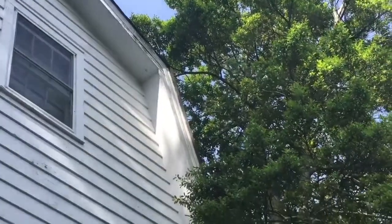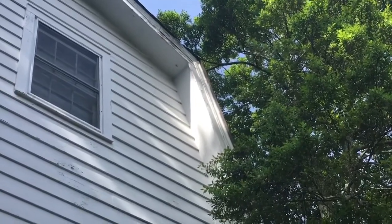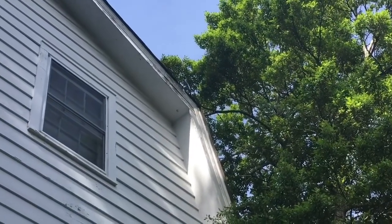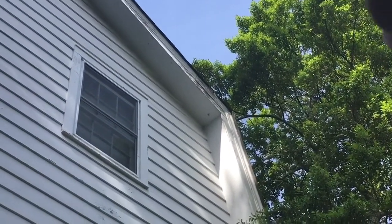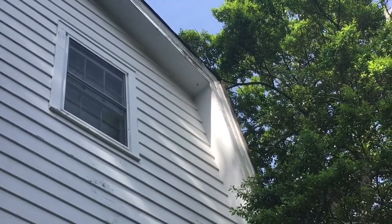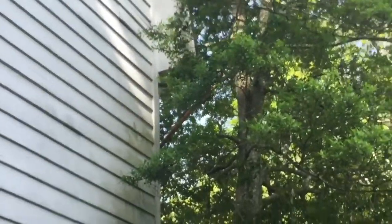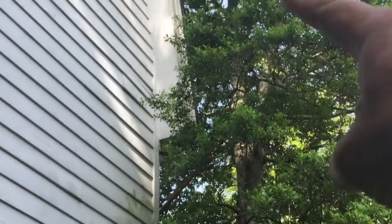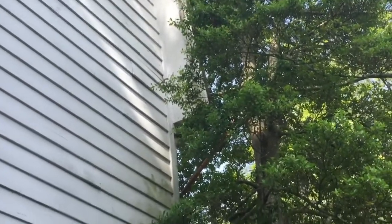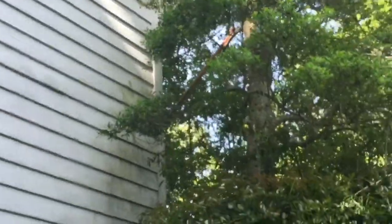I've cut that limb off. There's one that appears to be touching but it's not — it's like two feet above it. You can see some minor damage right here — it looks like there's a chipped piece of roof shingle. I'm going to trim it up slightly along through here just so those limbs don't touch. That whole lopper is awesome.